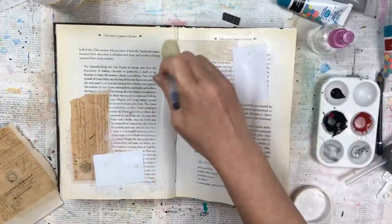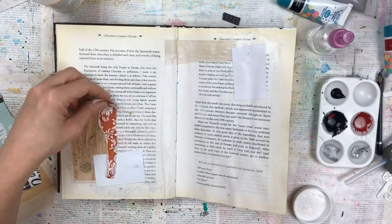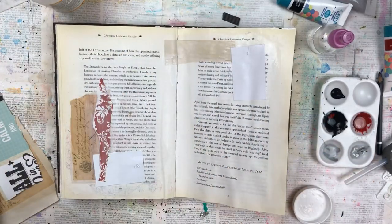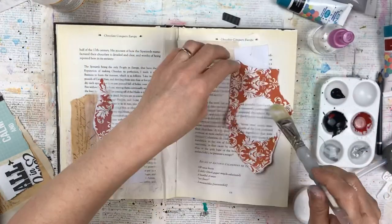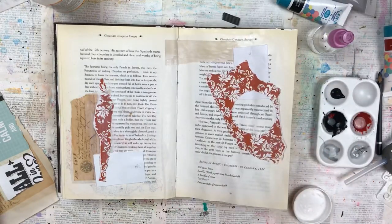I'm gluing this down with Mod Podge and then I'm covering the paper and tags with Mod Podge too. This orange strip I used is just an off-cut, and I cut a circle for another project and I'm sticking it down as it is. I'm not thinking about it much, I'm just sticking it down and seeing how it works.